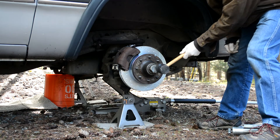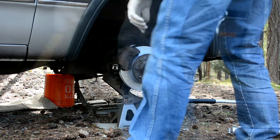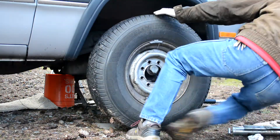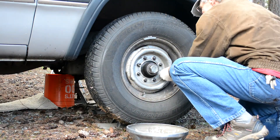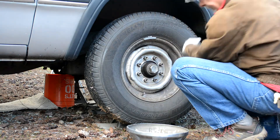Knock this dust cap in the rest of the way and get that wheel on there. Okay, that's it. Thanks a lot for watching and we'll see you next time.